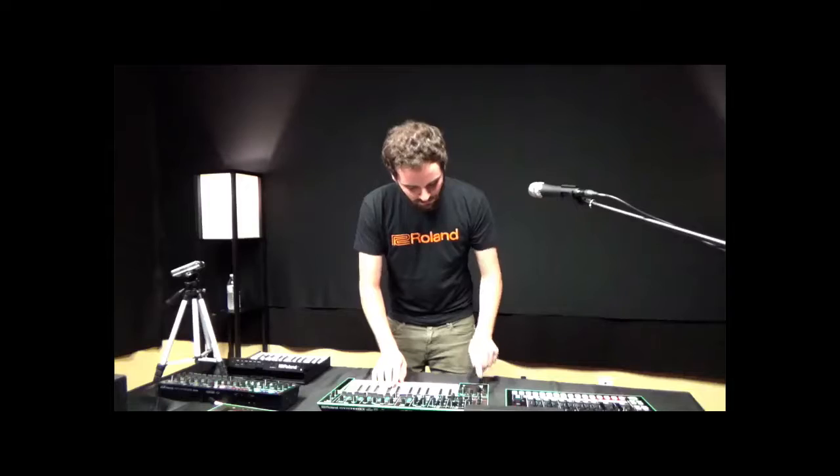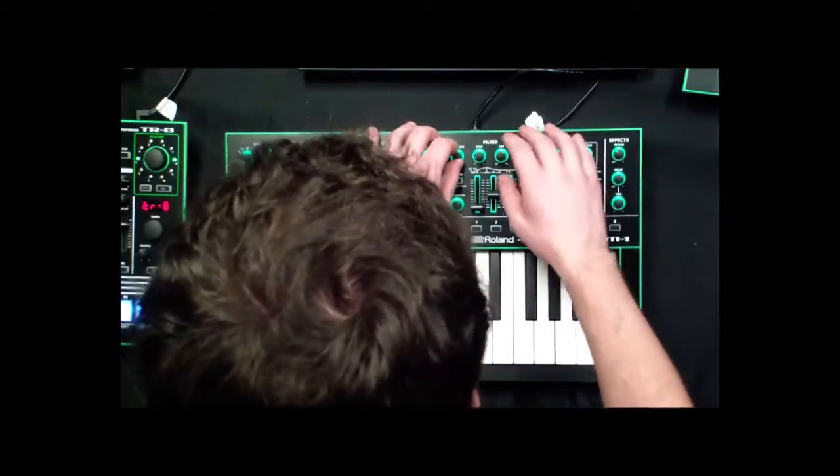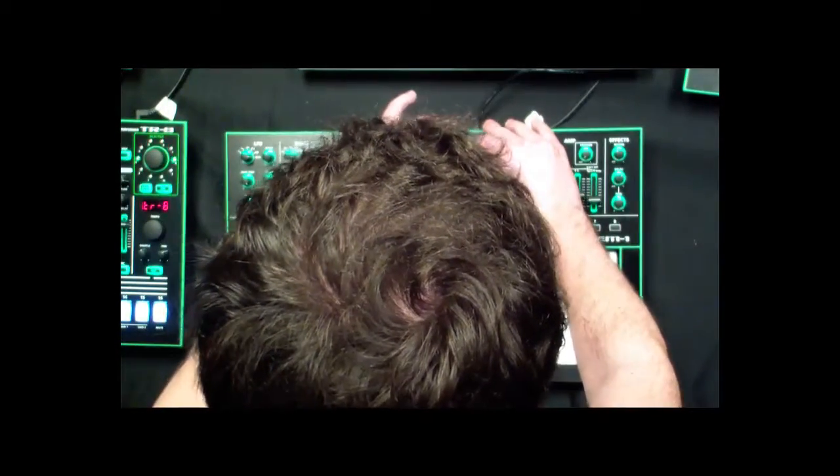It's also got a handy key hold function. If I turn that on it'll just hold the chord that I'm playing. So now I can use two hands to kind of go through and modulate the parameters, shaping my sound as I go.